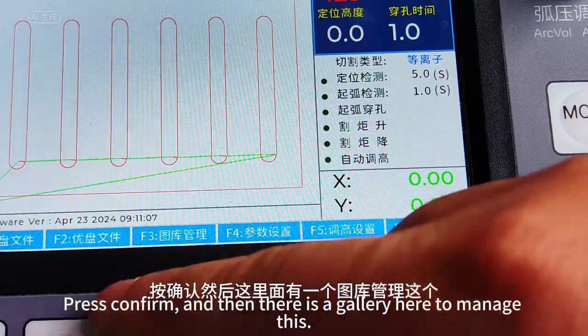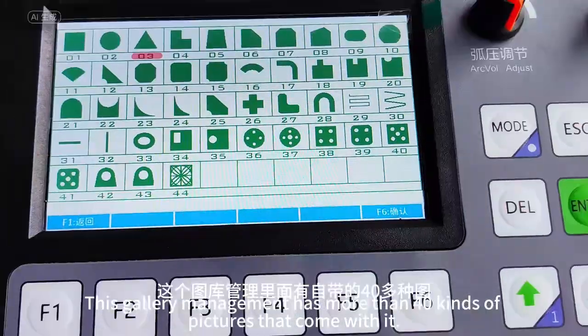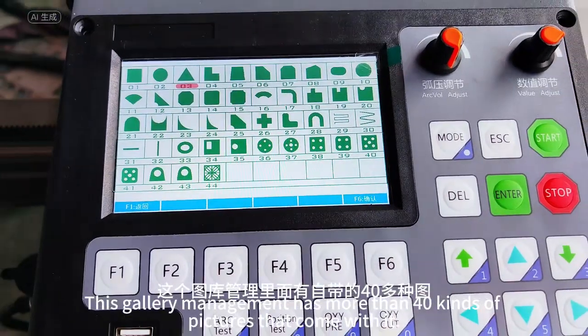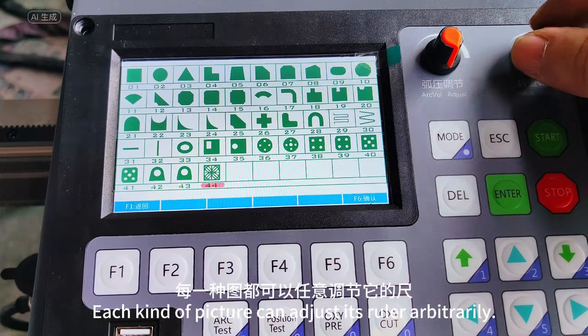Press confirm. There's a gallery here to manage shapes. This gallery management has more than 40 kinds of built-in pictures. Each kind of picture can have its dimensions adjusted arbitrarily using this knob.